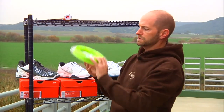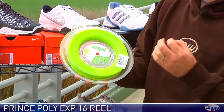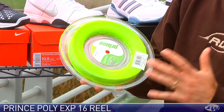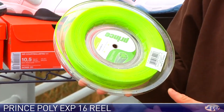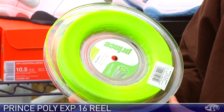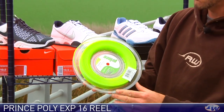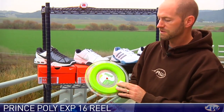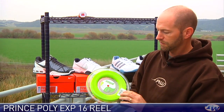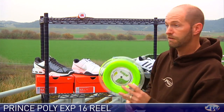Next up we're going to look at some string from Prince. This is a reel of their Poly XP-16. We have this in sets as well, and this is a really nice crisp-feeling poly. It's got some nice ball pocketing to it. Works great in hybrid applications, and you can also buy it in a hybrid we've looked at previously on the vlog. I love that classic shout back to the Prince topspin optic yellow kind of color on the string. Nice poly string from Prince, now available in reels.